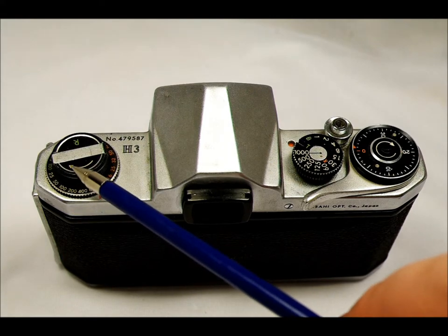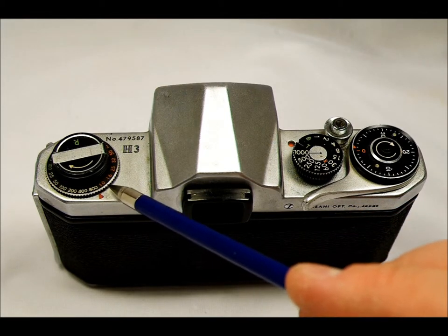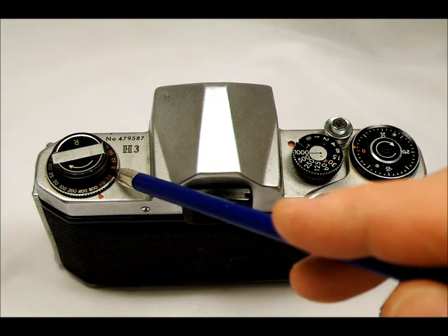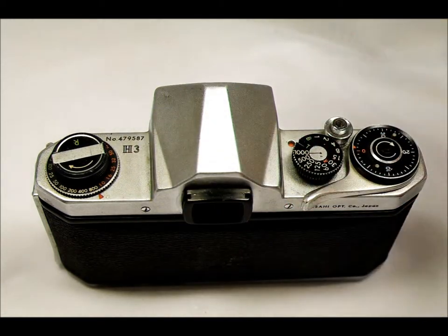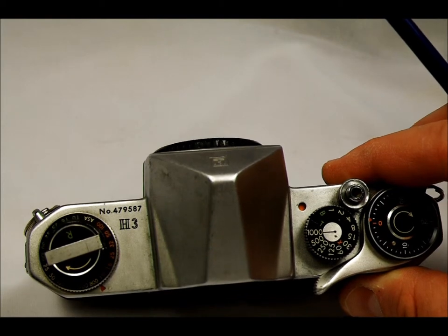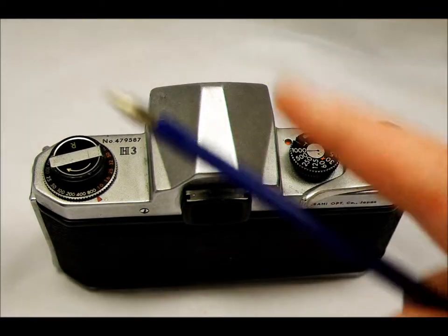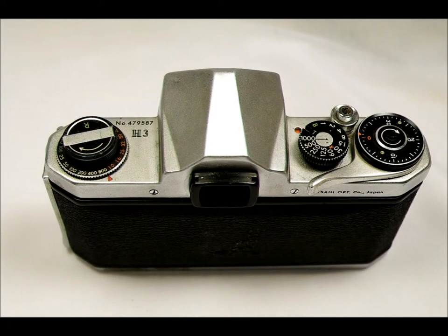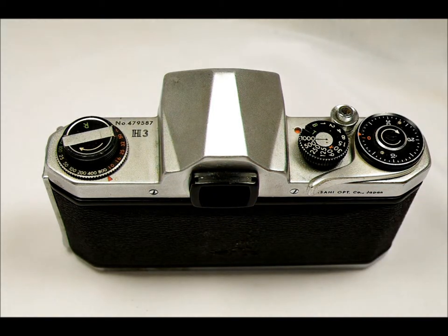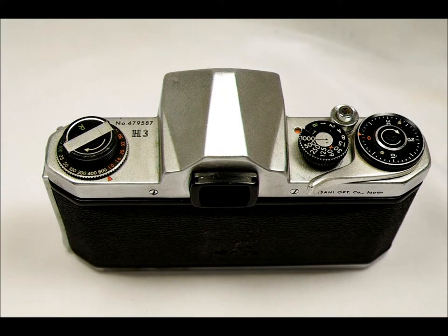The film type reminder dial is over here. White is for monochrome ISO ratings from 25 up to 800. Orange is for tungsten DIN ratings from DIN 10 up to DIN 100, and green is for daylight DIN ratings. Then there's the film rewind knob over here, and unlike most cameras, pulling this up does not automatically open the back of the camera. The film rewind crank folds out of the film rewind knob.